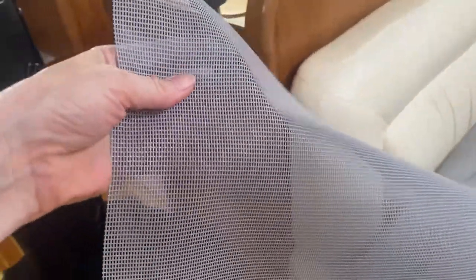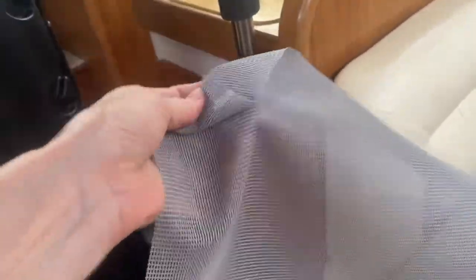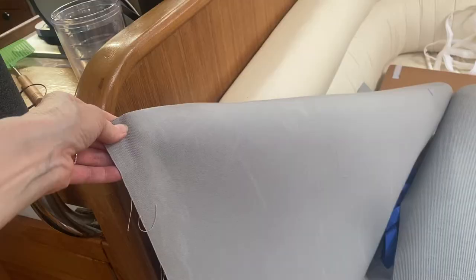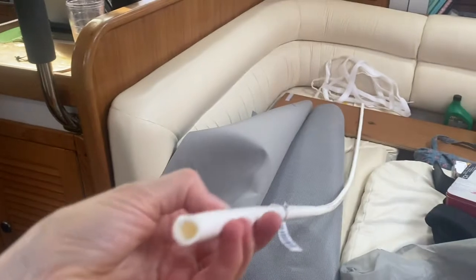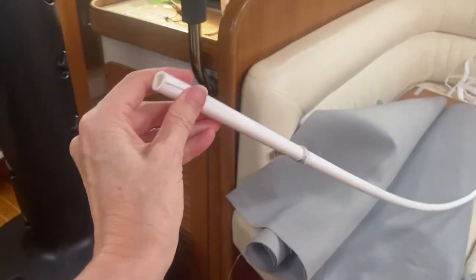I bought some FiberTech, which is this plastic screen — it's very durable. And I bought some Sunbrella fabric that I'm going to use to trim it with. I bought some tubing; this is meant to go around wires, and this is what we're going to use to hold that screen down.